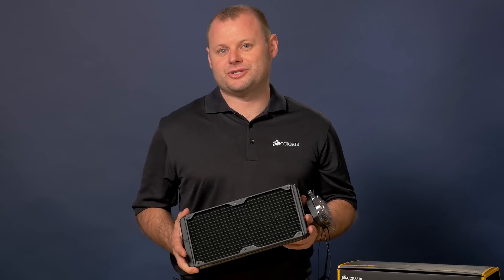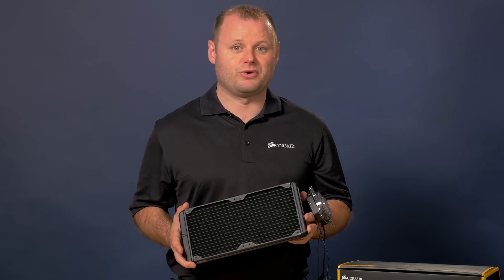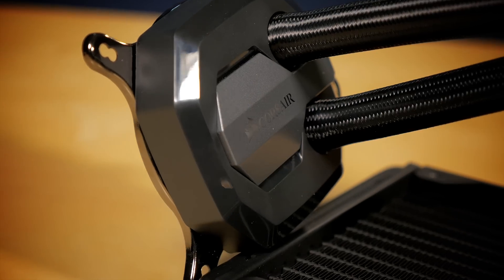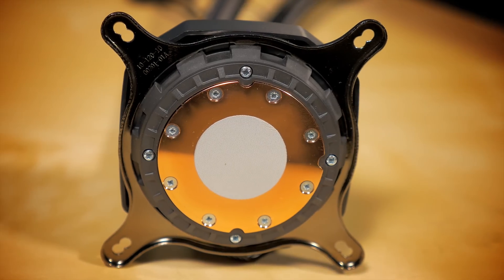The radiator has a very large surface area, which is going to give you better heat dissipation, lower temperatures, and a lot more potential for overclocking. This unit uses an improved pump and cold plate design for lower noise and a better connection with the CPU.